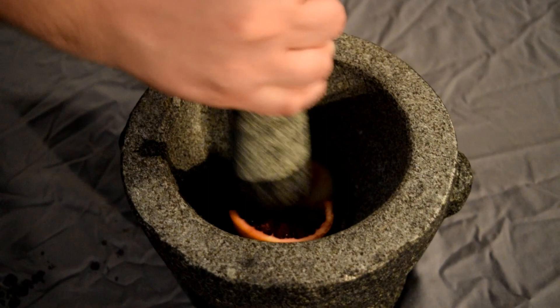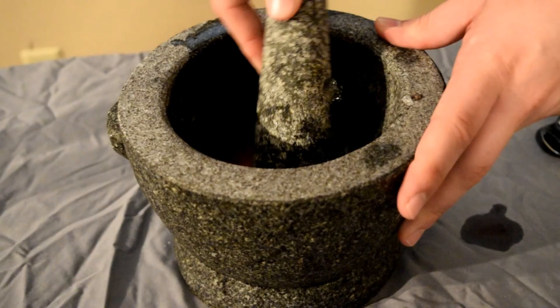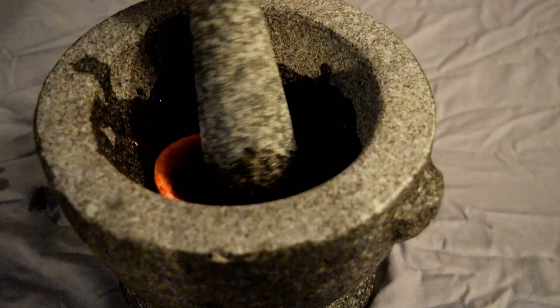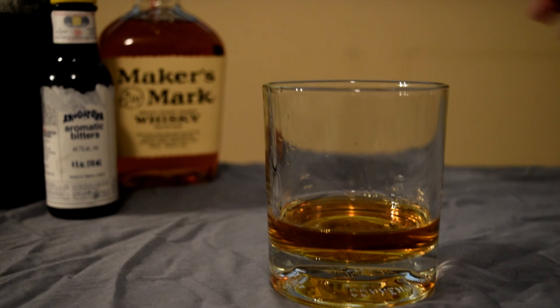Then we're going to muddle it. Logan has been through the ringer and we're going to muddle it just like how his life has been. He's going to come out the other end battered and bruised. And finally, once you're done muddling, you want to pour two ounces of Maker's Mark into a glass.